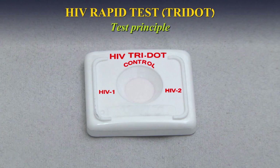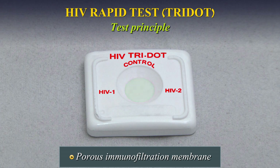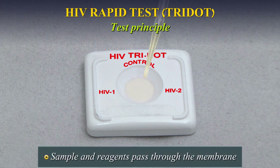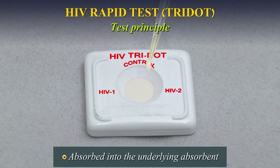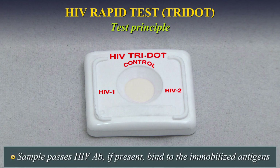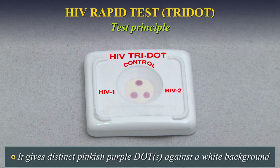Test Principle: HIV antigens are immobilized on a porous immunofiltration membrane. Sample and reagents pass through the membrane and are absorbed into the underlying absorbent. As a patient's sample passes through the membrane, HIV antibodies, if present, bind to the immobilized antigens. Conjugate binds to the FC portion of the HIV antibodies to give distinct pinkish-purple dots against a white background.